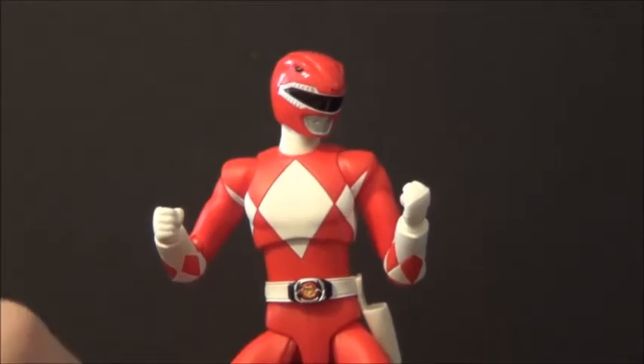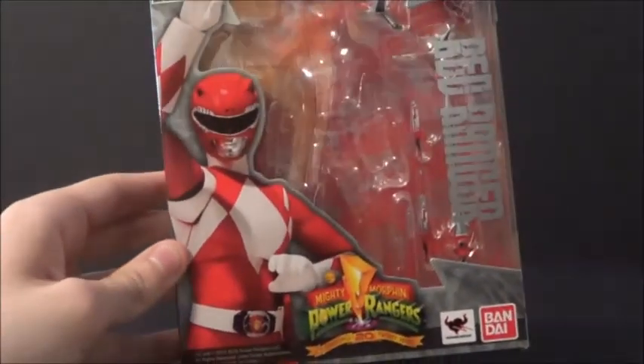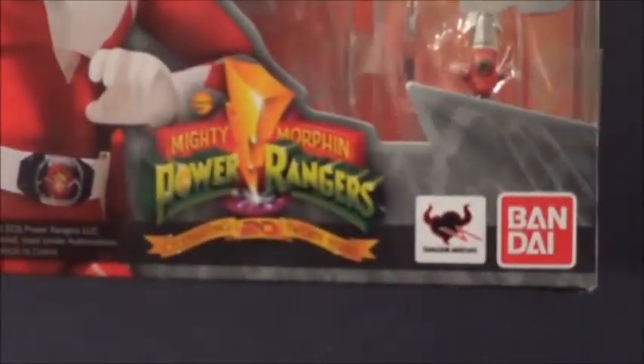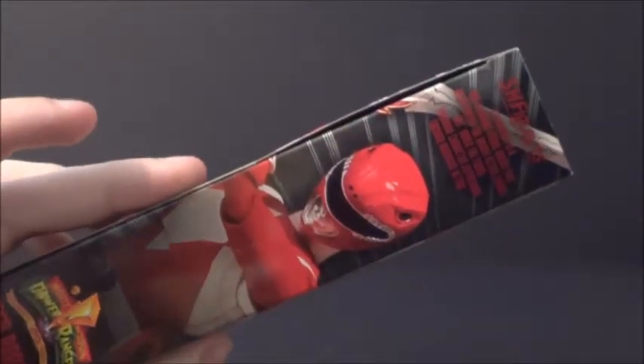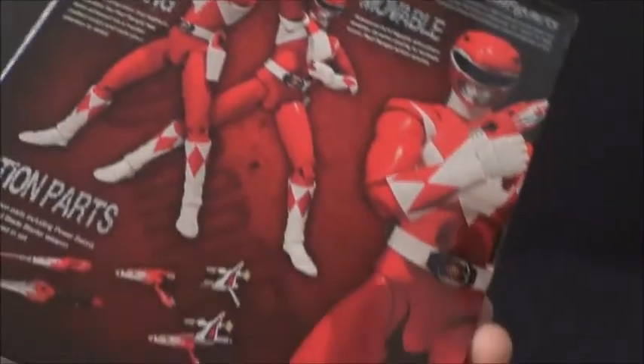Let me show you the box, since this is the second figure we've ever gotten an American release for before a Japanese release. Here it is — the Red Ranger box. It's got the Red Ranger figure right there. Mighty Morphin Power Rangers 20th Anniversary, Tamashii Nations and Bandai. Red Ranger with all his weapons in the window. Figure Arts Red Ranger. On the side there's another image of him, and here's the back with several poses.